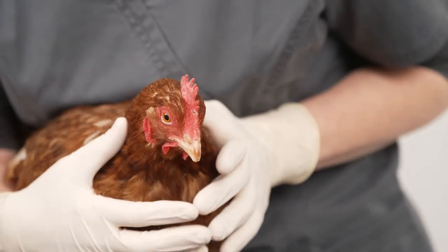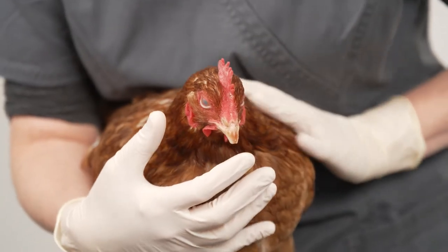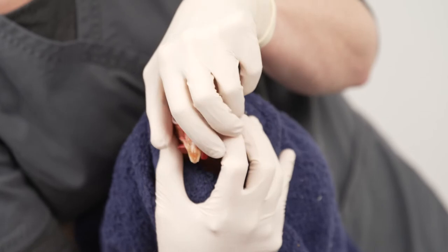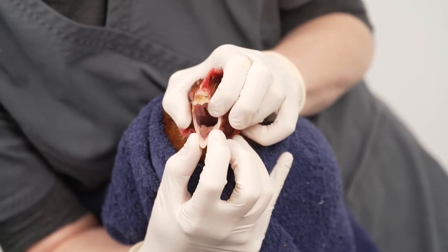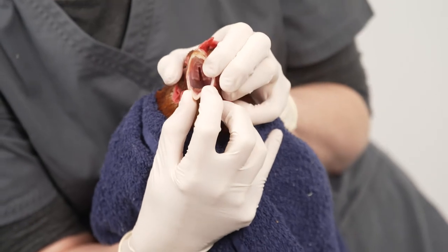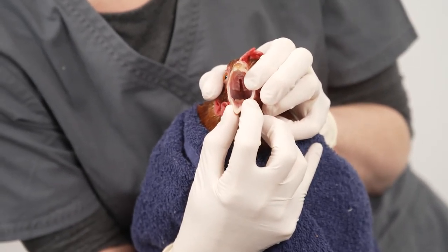Check the beak. In commercial birds the tip is often blunted, but there will be a point on non-beak-trimmed birds. Gently open the beak, but do not force it. If you can manage to open it a little, pop a finger in to wedge it open. Most birds resent this, but it will allow you to see the choana — the slit in the roof of the mouth. This should be open and clean, although food sometimes gets wedged. The mouth should be pink and without blemishes.